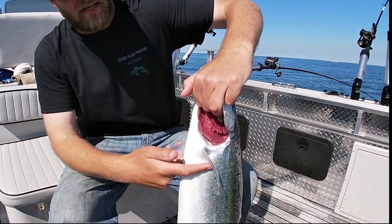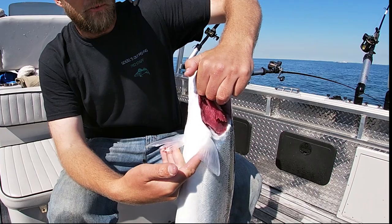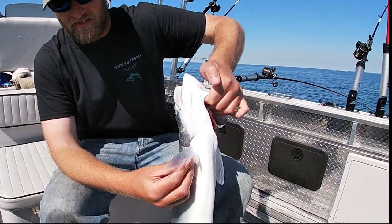The first set of fins that we come to is called the pectoral fins. Just like on a human's body, this would be kind of where the chest of the fish is. We have pectoral muscles; the fish has pectoral fins.